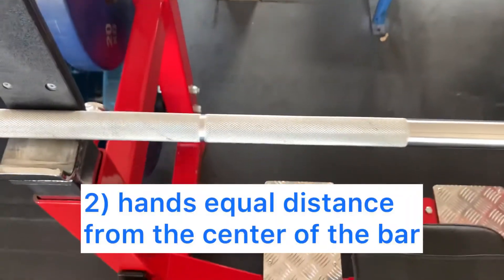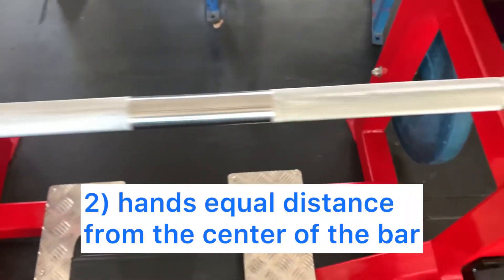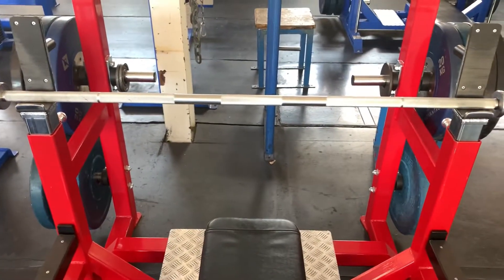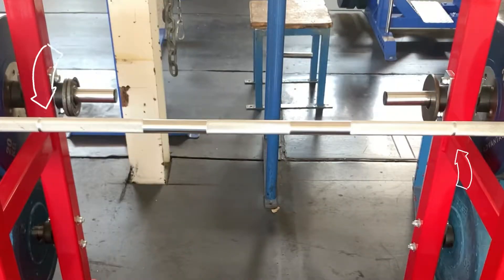Number two: make sure that your grip is balanced. Your left and right hands must be an equal distance from the center of the bar. Use the notch on the bar as a guide.